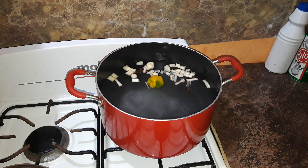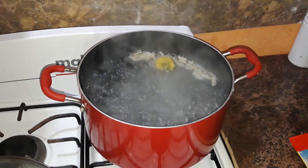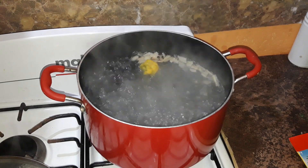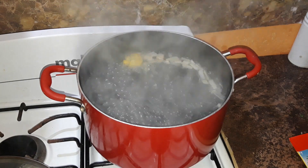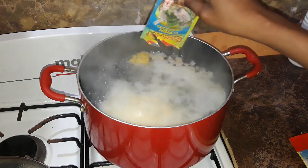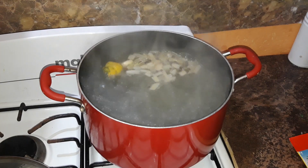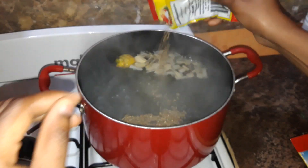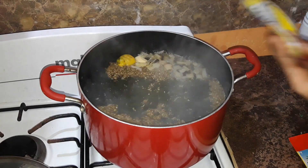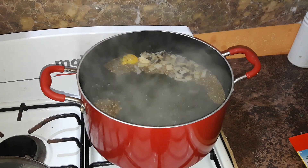I'm going to let that come to a boil before I start adding any of the other spices. My pot is now bubbling, so I'm going to add some lime juice. I'm also going to add some fish seasoning, some oregano, and next some all-purpose seasoning.